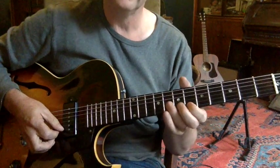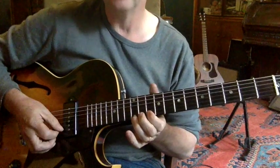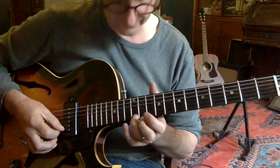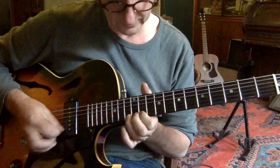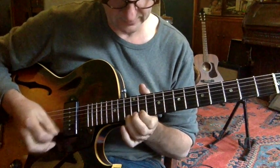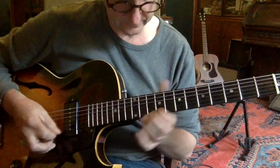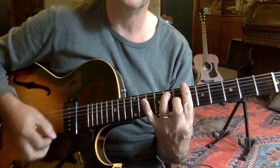That's a little bend on the 8th fret, then to a bigger bend. Move up to the 10th fret, 11th fret, 12th fret. And then it's got a little riff, which is a fairly common riff. I'll do that bit again. Finishing off, going back down into that Bb7 chord.